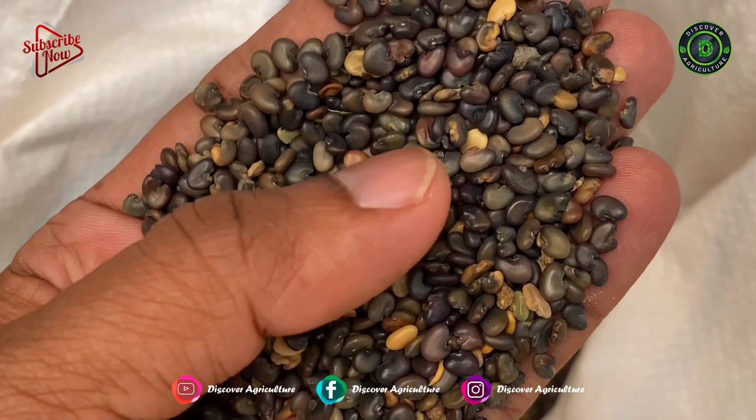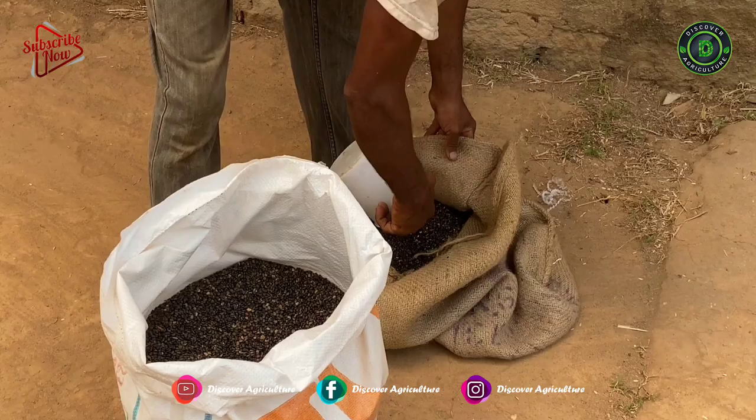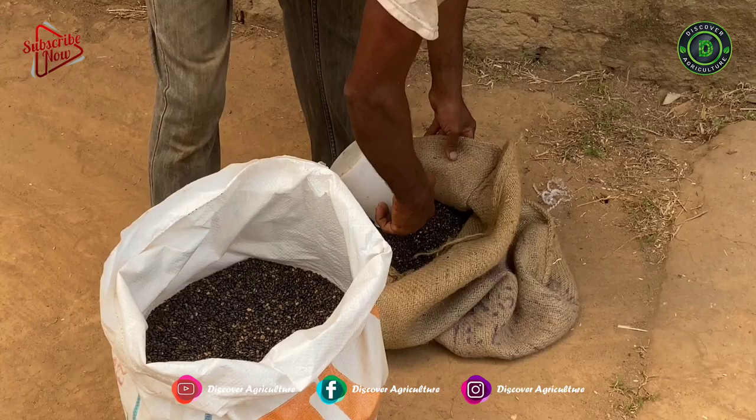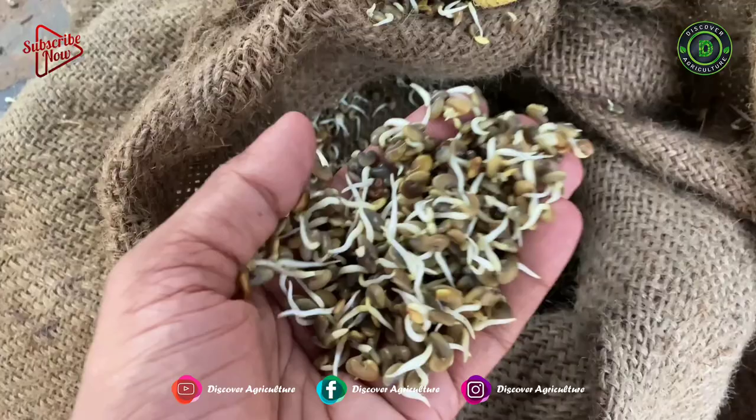Seed Preparation and Seed Sowing: It can be sown in any season. For green manure, use a seed rate of 20 kilograms per acre and for seed purposes use a seed rate of 10 kilograms per acre. This is Sunhemp seed. Put it in a fiber bag and tie it tightly. Before sowing, soak the seed overnight in water for better germination. After overnight soaking, you can find seed sprouts like this.